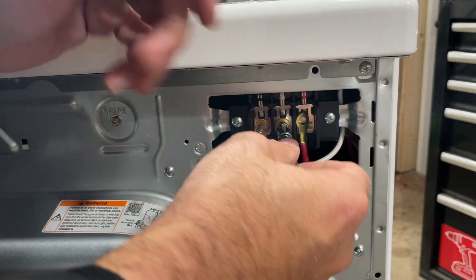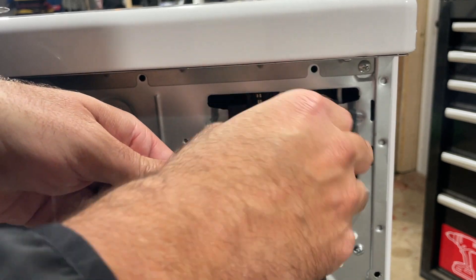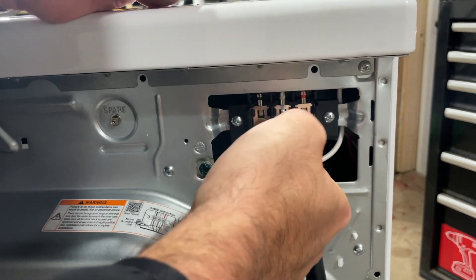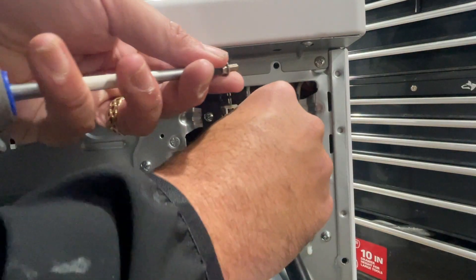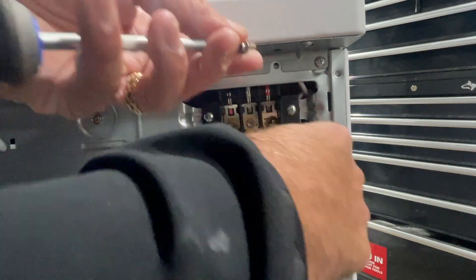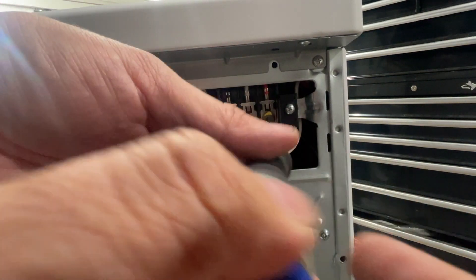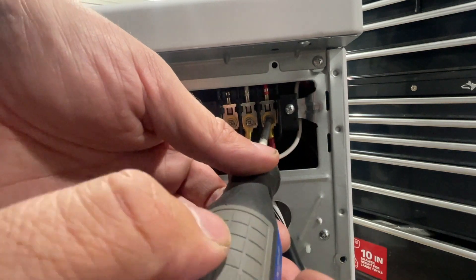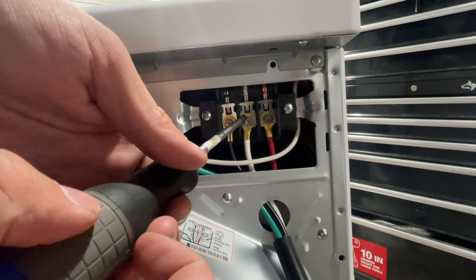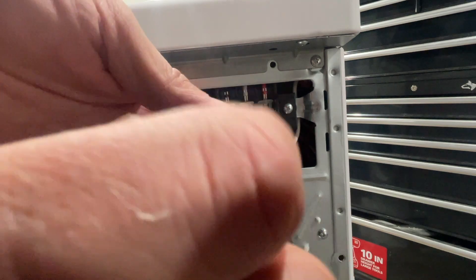The next one we're wiring up is the middle terminal per the diagram, and that is our white wire. What you have here is two legs of 120 volts, and then the white wire in the middle which is your neutral, and then the ground wire. That gives you enough amperage for the dryer to have full amperage for operation on a four-prong dryer cord installation.